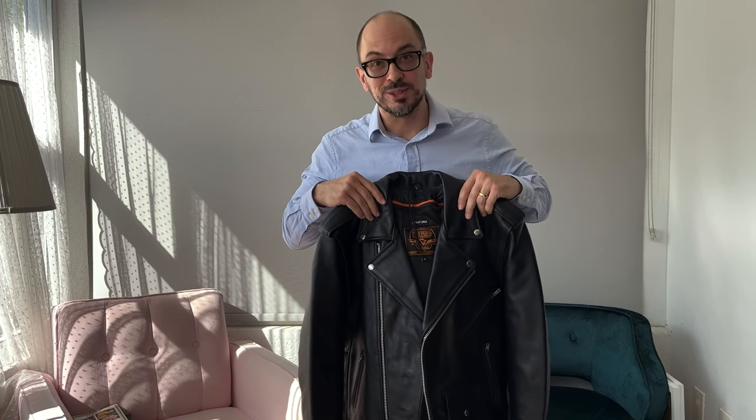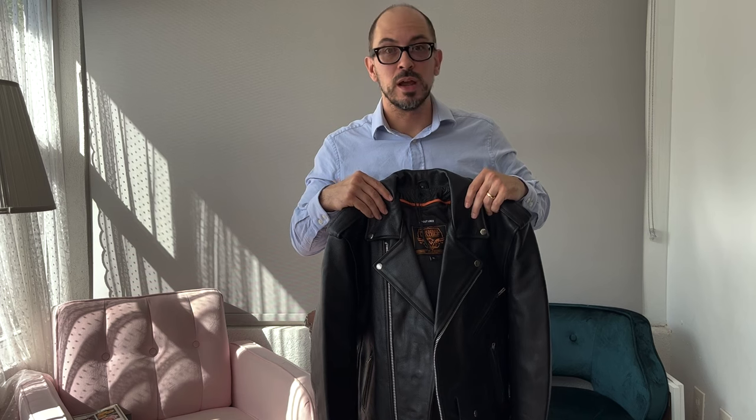We're starting with this Milwaukee leather jacket. One thing to get out of the way: the provenance of this jacket — it is made in Pakistan, which is a little deceptive considering the name. We're going to compare these jackets based on their materials, which includes hardware, the construction, and then the design.